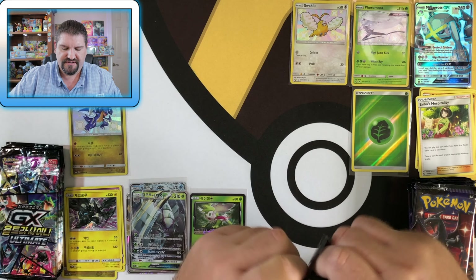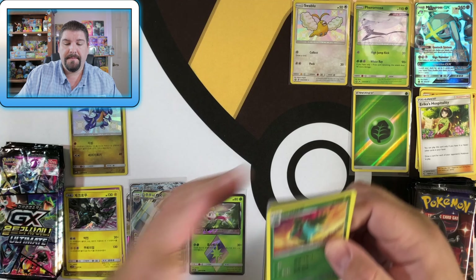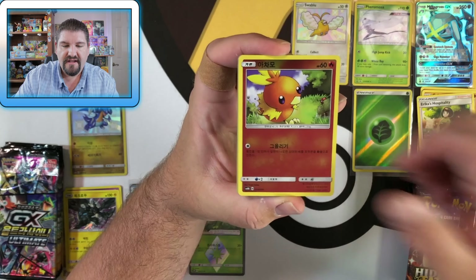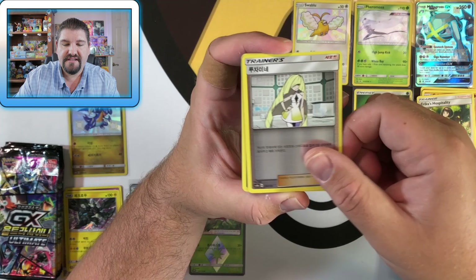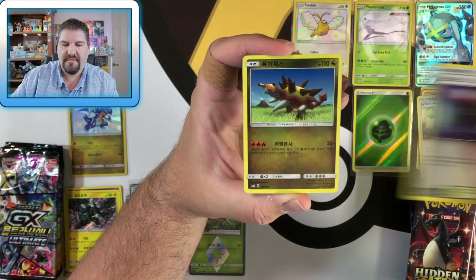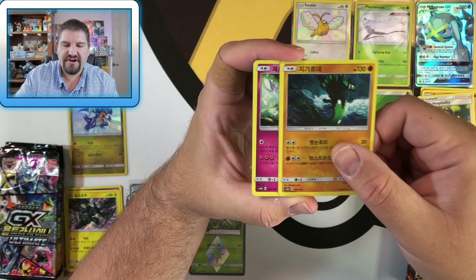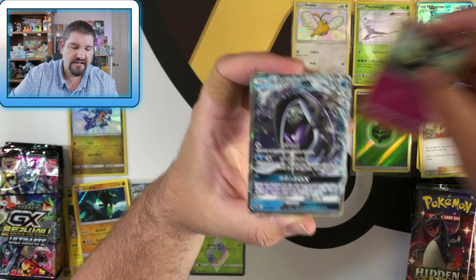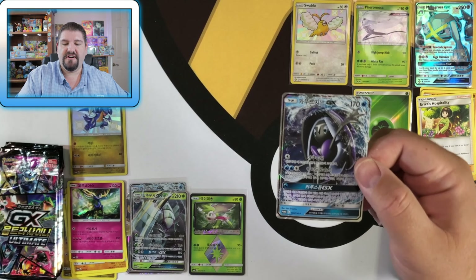I'm going to try and edit it so nothing seems off there — my alarm went off on my phone and messed up my recording. Next Korean pack: Ivysaur, Torchic, Cosmog, Crobat, Lusamine, and Space. Zygarde is a holo, Xerneas holo, and a Tapu Fini Promo GX card.